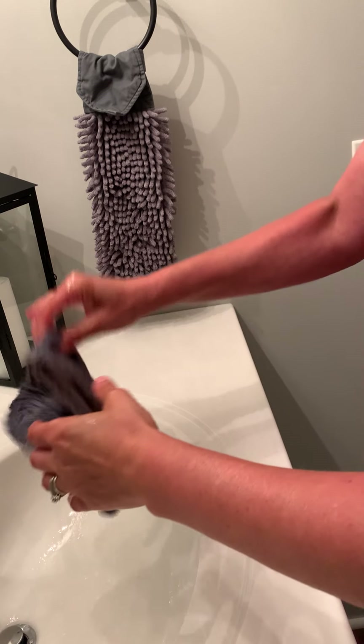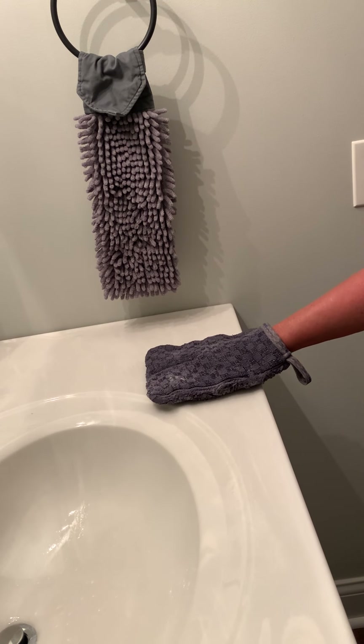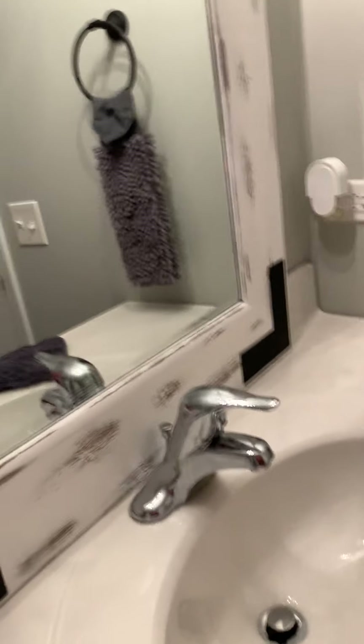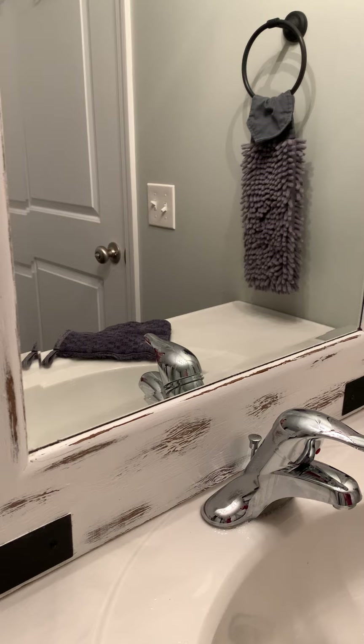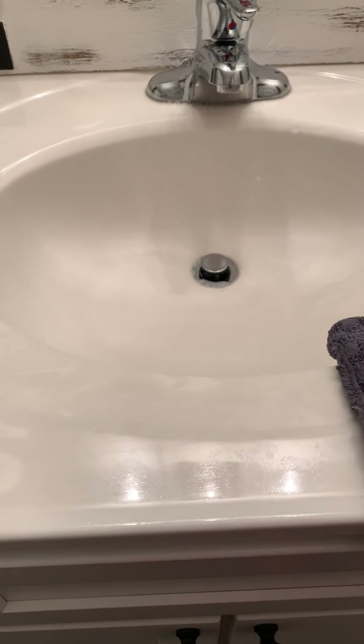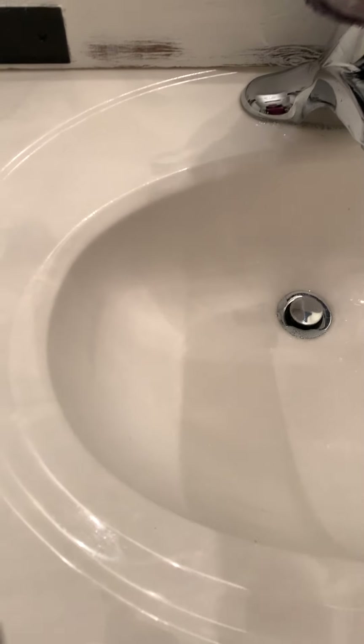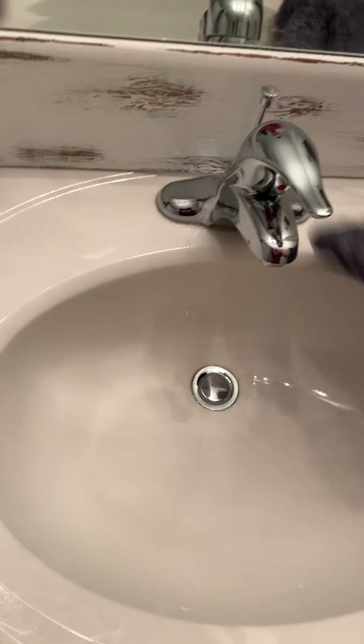When you're rinsing it out use hot water to open up the fibers and release anything left in there. The mitt is pretty awesome — I literally do my whole bathroom like that, going back and forth. You can hit everything. If you have dried toothpaste in there, flip it over for a quick scrub, then flip it back. You can do your handles and all that too.